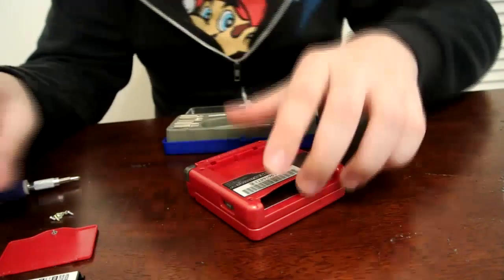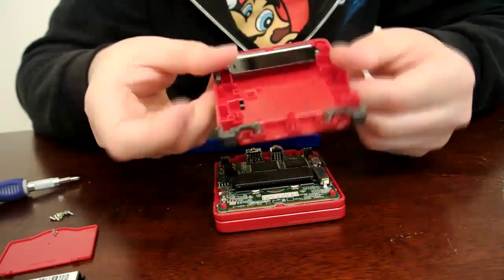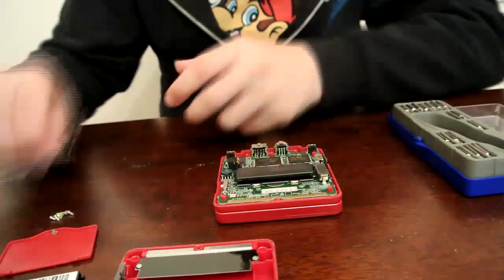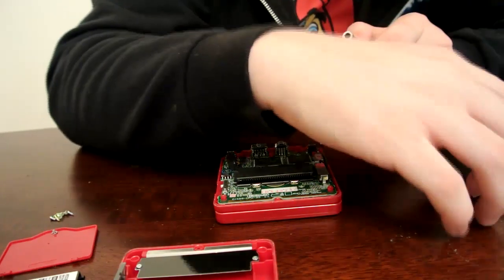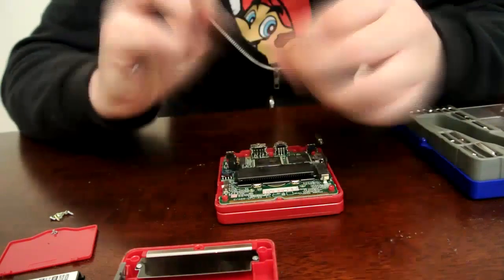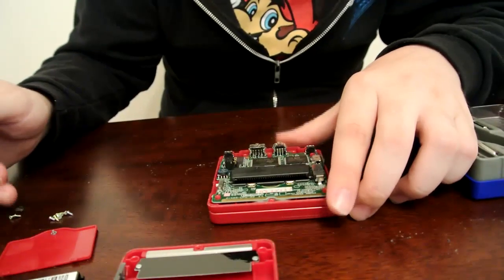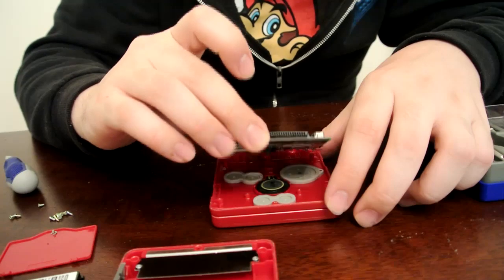Now that you've got all the screws out, go ahead and remove the bottom cover and set it aside. There are going to be three screws on the motherboard — two directly under the cartridge slot on either side, and one right above the cartridge slot in the middle. Go ahead and remove these three. Now you should be able to lift the motherboard off the case. Be careful though, as when you flip it over, the LCD is still attached and can rip if you're not careful.